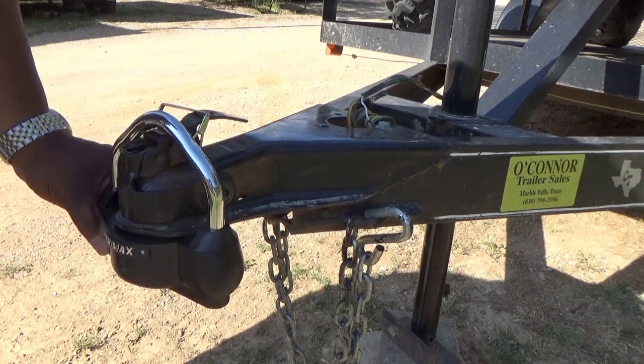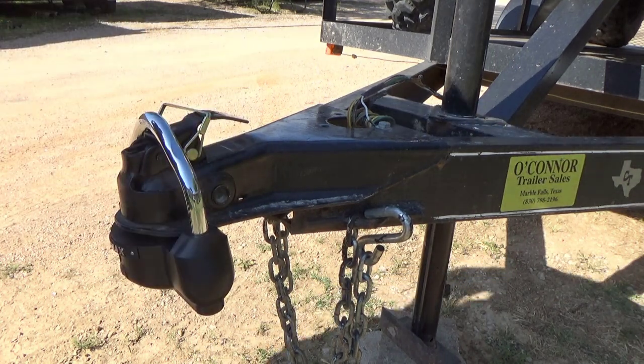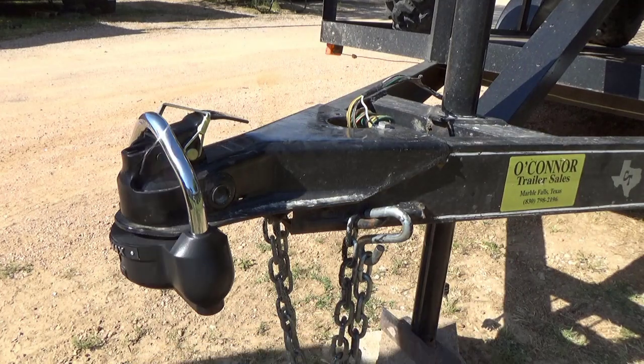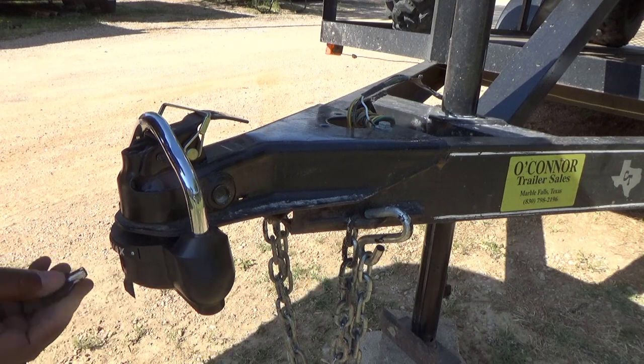Anybody can break this off with a sledgehammer, but it's just another little security system that you can use to protect your trailer or something you have on your trailer. Like I said, you take a sledgehammer, probably knock it off, but I'm going to show you again here.